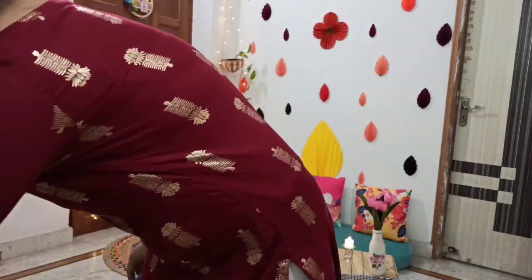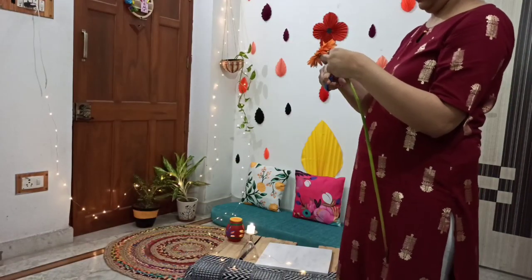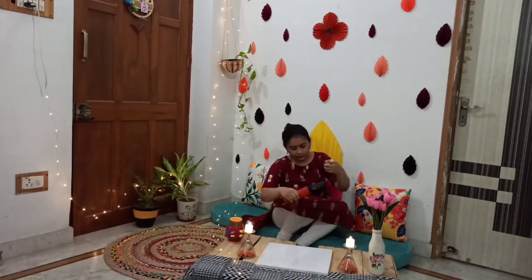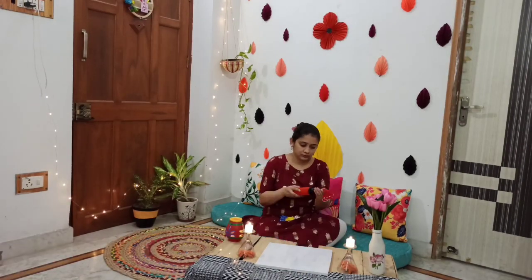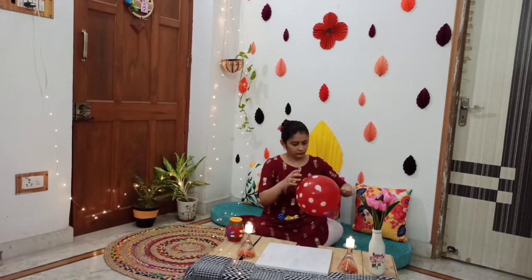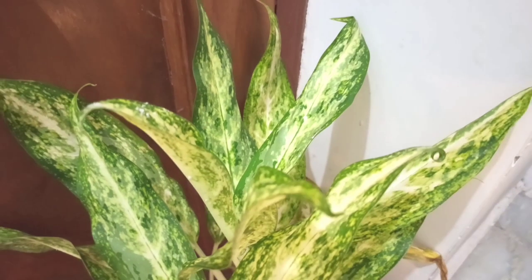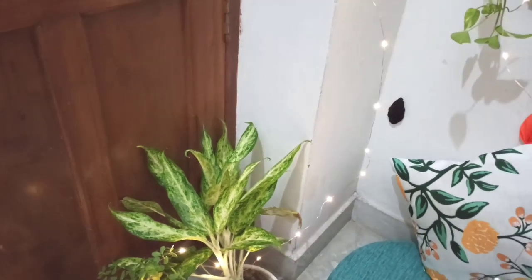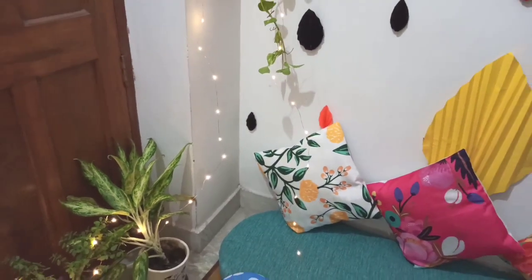I am adding fresh flowers. This is the fresh flower and I have to cut the glass, which is a little bit of glass. Then I have to place the balloon as well. This is the decoration for the sun. I have to finish the sun.